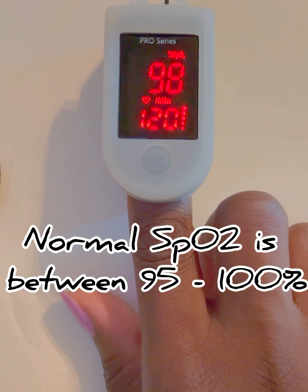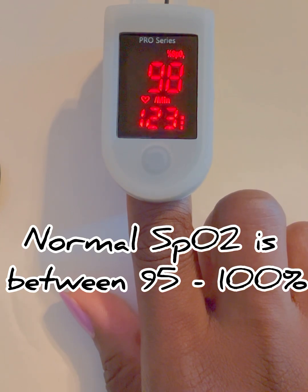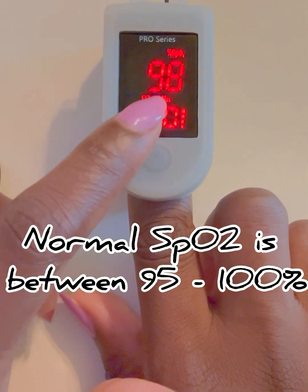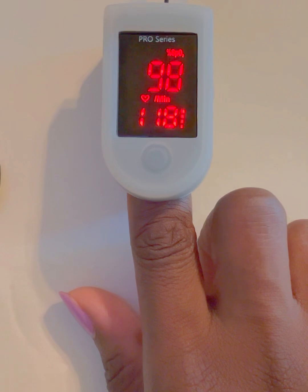Now, how to interpret the levels. A normal SpO2 level is between 95% to 100%. As you can see above, my SpO2 is currently at 98%, which is within the normal range.